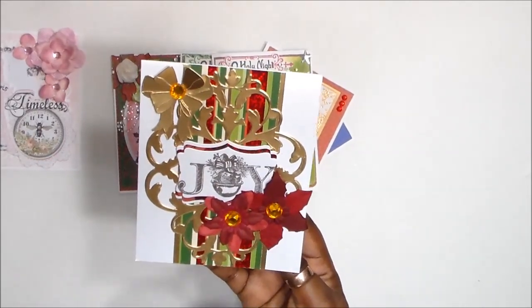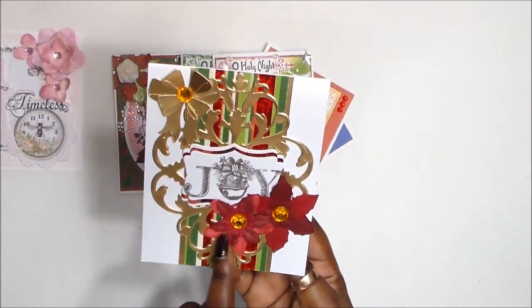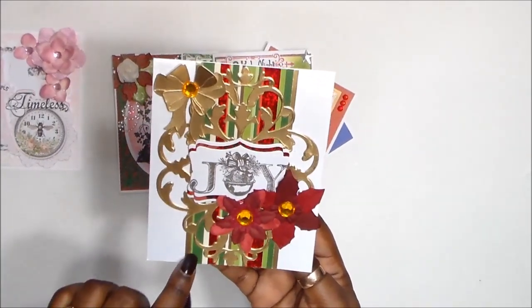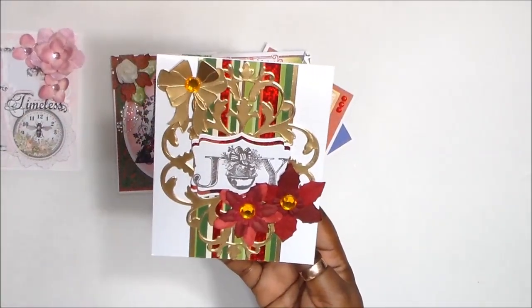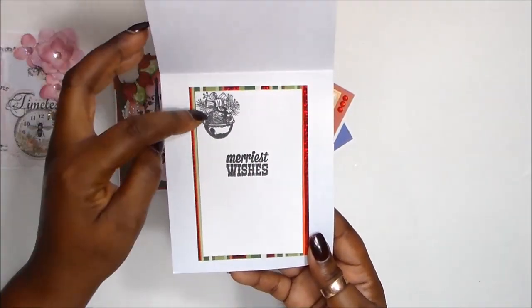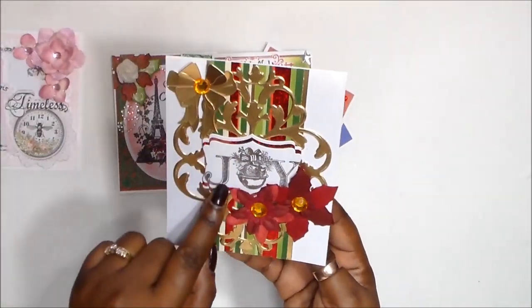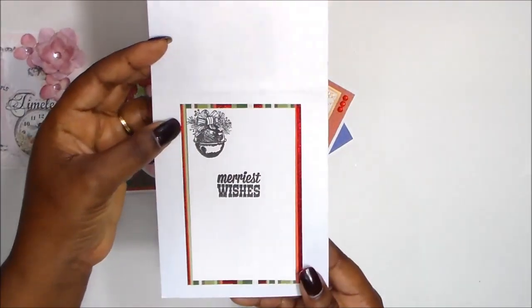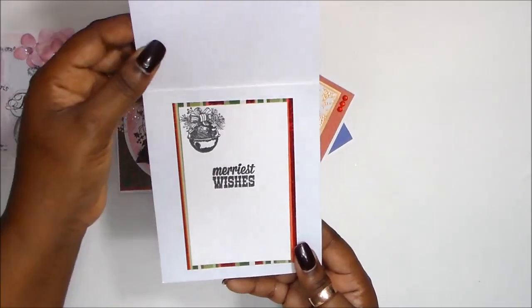These are Prima poinsettias that you put together to create a flower. And this is a strip of paper from a Die Cuts with a View Christmas stack. And the inside, I just stamped that stamp — I did not ink up the J and the O, just to give the bell shape. And I stamped 'Warmest Wishes.'